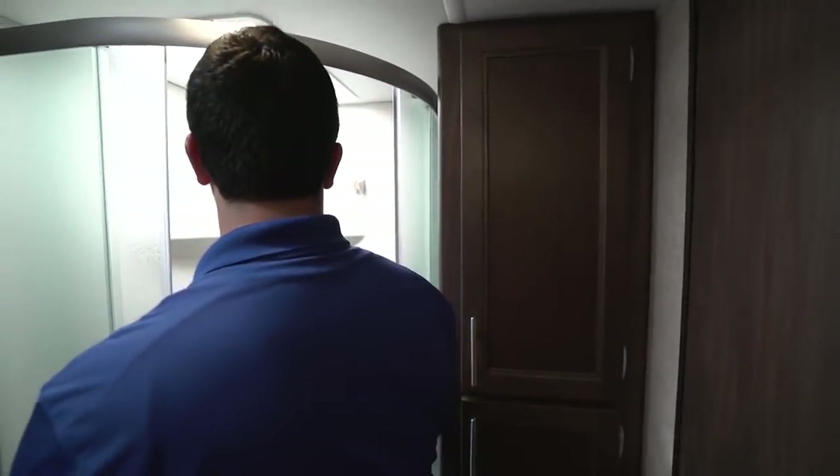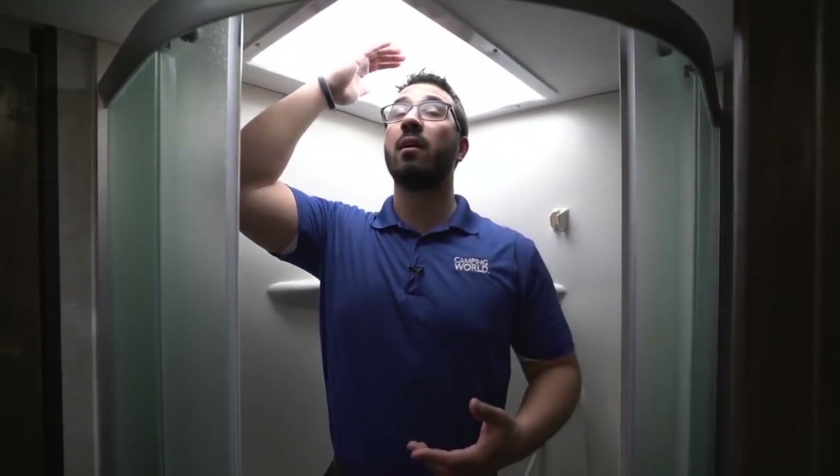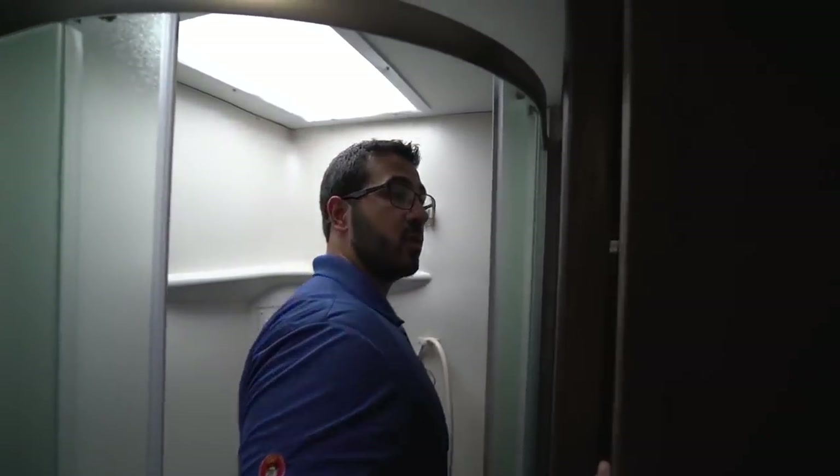You also have some shelves and a hand wand in the shower. I'll step in just to give you a general idea — I'm six foot, and as you can see, I can just sneak underneath the ceiling here. But if you're a little bit taller, maybe 6'2" or 6'3", that skylight does give you a little extra head space so you can still shower fairly comfortably. And right over to the side is even more storage — a great linen closet right over here.